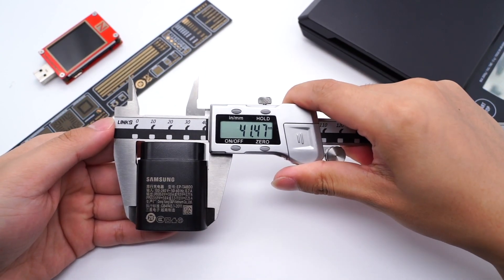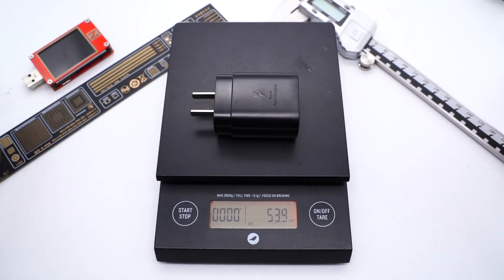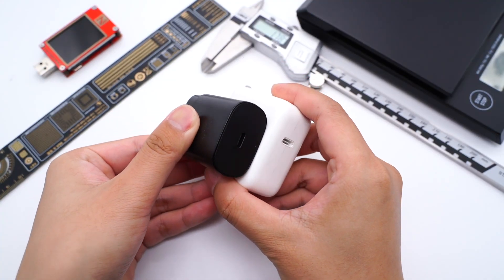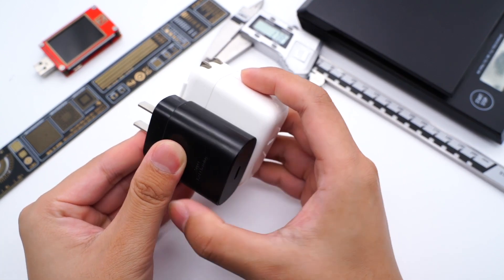Let's test the size: 41×51×26mm. Weight is 54g. Compared with the Apple 30W charger, it's slightly smaller, but it's still bigger than some third-party GaN chargers.